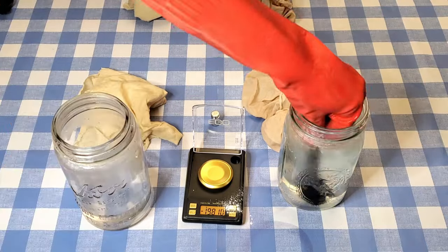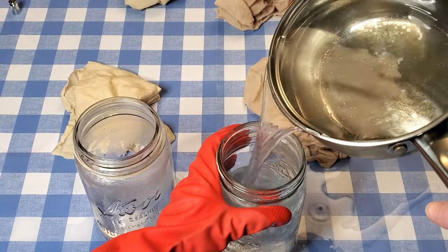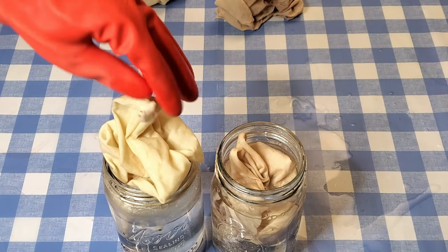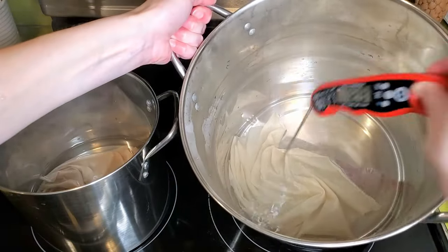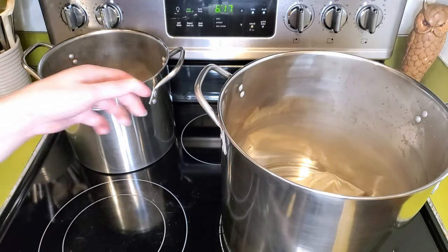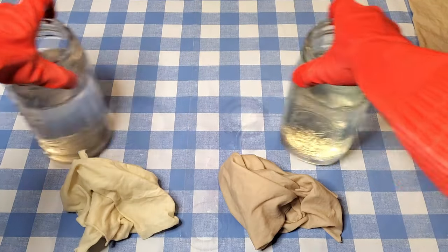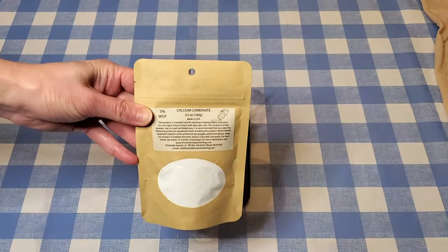I'm adding hot water to the jars and stirring until everything's dissolved, then adding more water. This is why it's a good idea to wear gloves and work with water at 160°F as opposed to 200°F — at least 160°F water won't burn your skin through a glove. These fabric pieces are going to sit in the solution for at least an hour. The alum solution has been at temperature for an hour, so I'm turning off the heat and letting it cool.